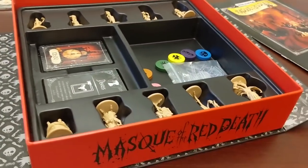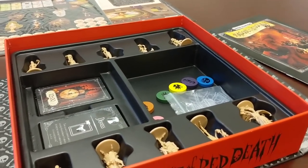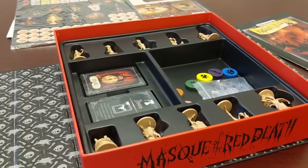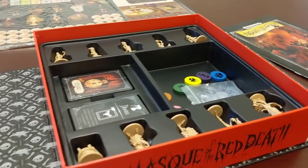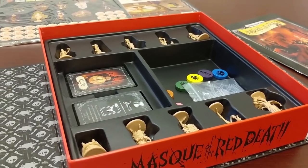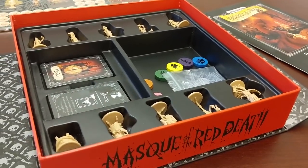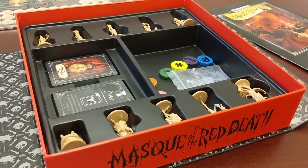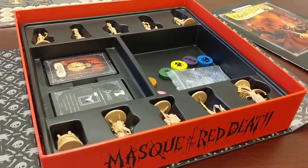Thank you for backing the project. We're getting real close to wrapping up production — I think they've got about another week or two of production, and everything should go out the door pretty soon. With transit time, I would guess July, August at the latest. But I think we're going to be pretty good for July. So thank you again, everyone, for backing the game. I can't wait to put it in your hands — we absolutely love this game, and I think this is one of the most beautiful products we've ever made. Thanks again. Bye-bye.